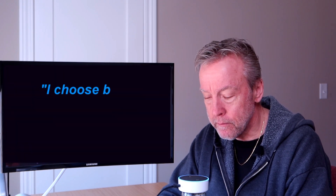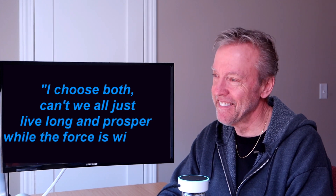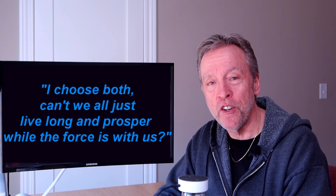I asked Alexa: which is better, Star Wars or Star Trek? She replied: "I choose both — can't we all just live long and prosper while the force is with us?" Oh good grief. Let's move on — here's stay-at-home binge with fiber suggestion number two.